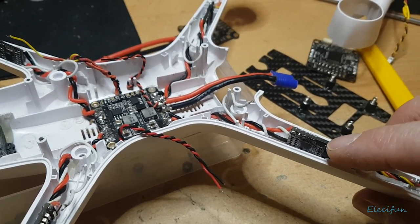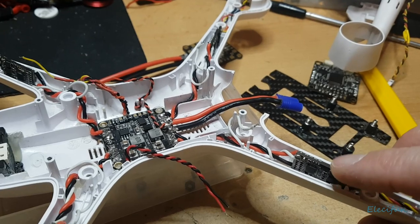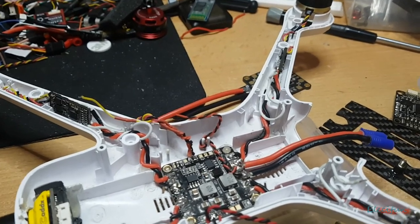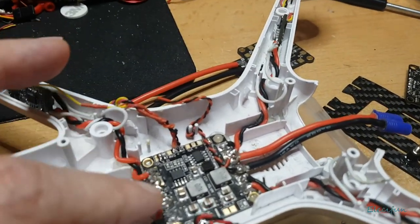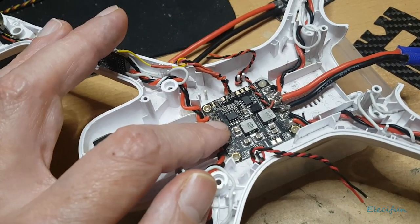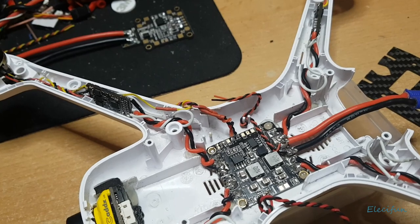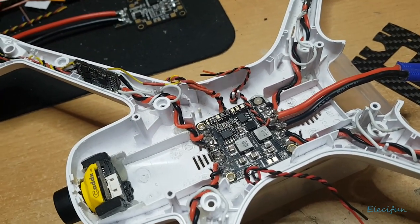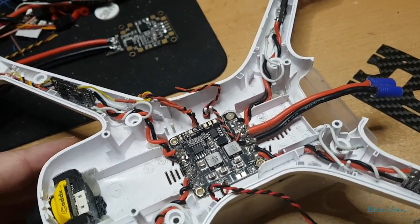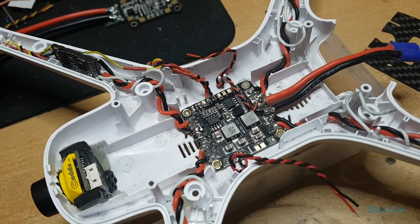We're going to be able to program the ESCs. I got a little — 20 amps — again there will be a link in the description. I use a Matec 3 amp 5 volt board. This is the same board I use on a lot of things. Just about everything I build I use the same board — they're cheap and they work really well. So we've got a shell, we've got the ESCs, we've got the main power distribution board, and that gets you started.